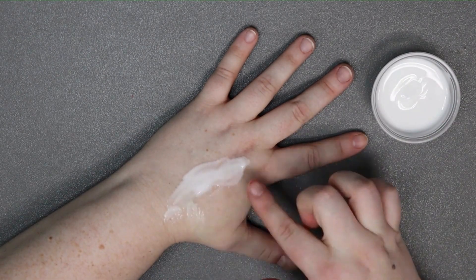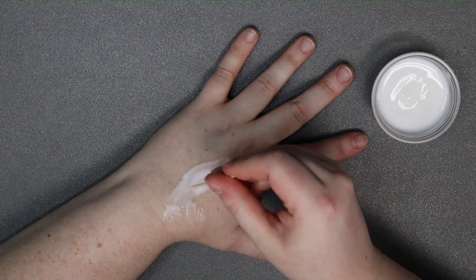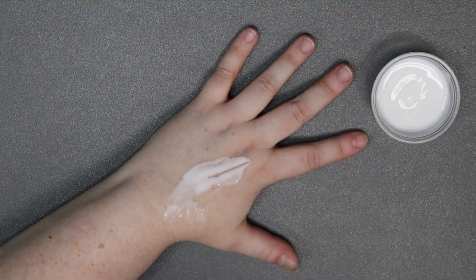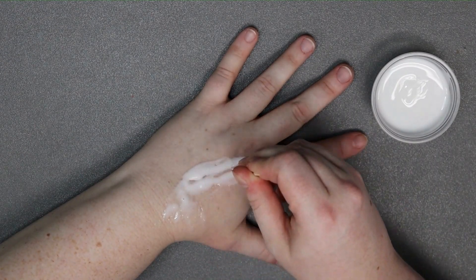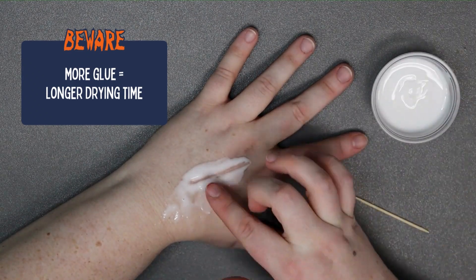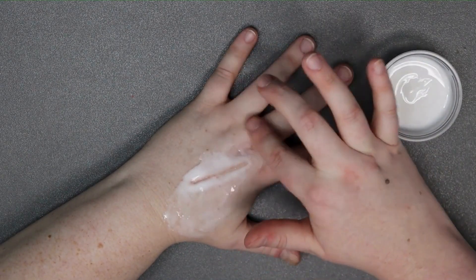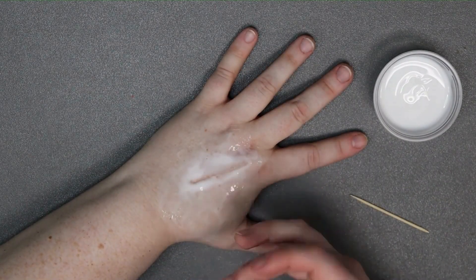I'm not worried about blurring the edges just yet — we'll worry about that later. Then I'm going to pick up my toothpick and carve a line through the glue where I want the scar to be. Once you've got that going, you can go back in with the glue and create a raised edge to further define the scar line. A word of warning though: the more glue you put on, the longer it will take to dry. This is designed to be a more subtle, smaller look — not super deep. If you try to make the ridges super thick, you're going to be waiting forever for it to dry.